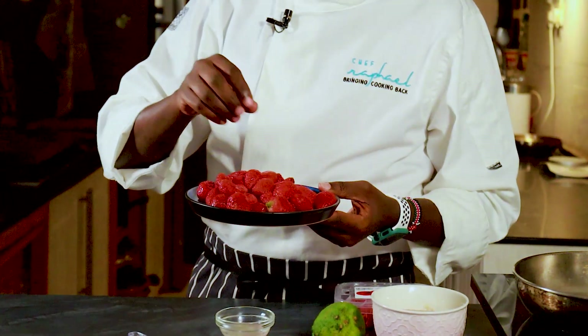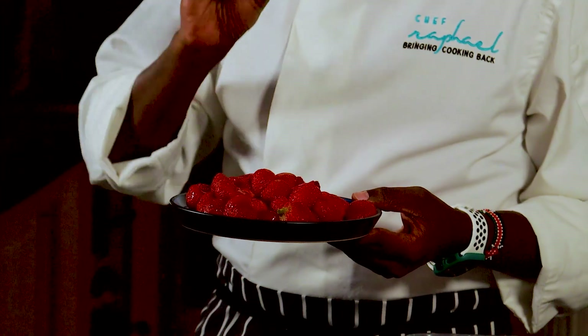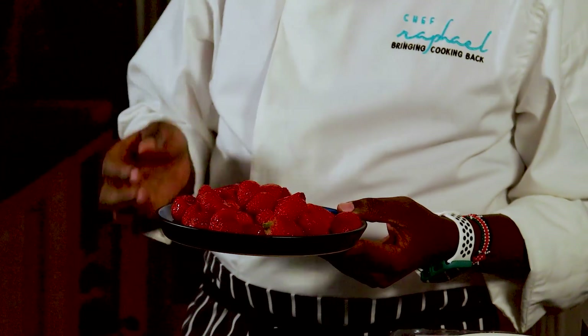I've already removed the green leaves from the top of the strawberries — that's called hulling. The strawberries I'm using are actually frozen. I sometimes go to the supermarket and find strawberries or raspberries at a very good price, so I buy them in bulk and put them in the freezer as they are.